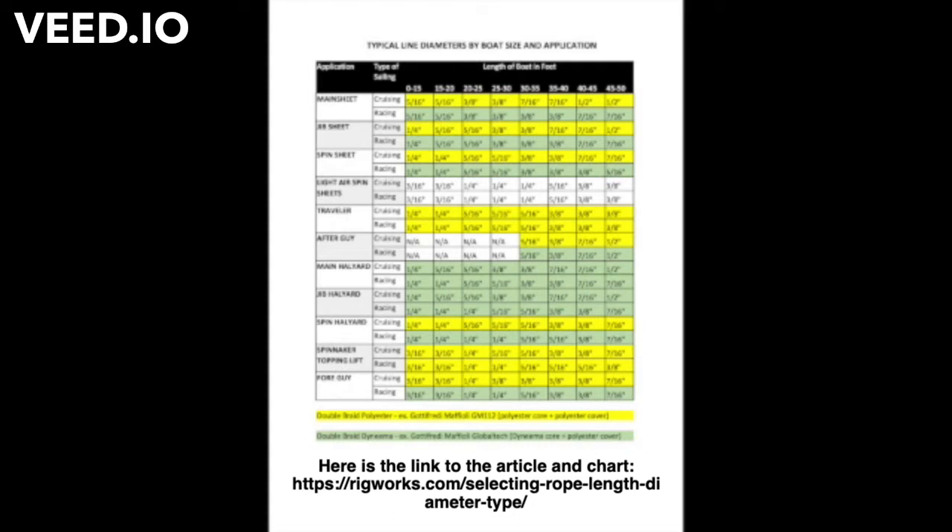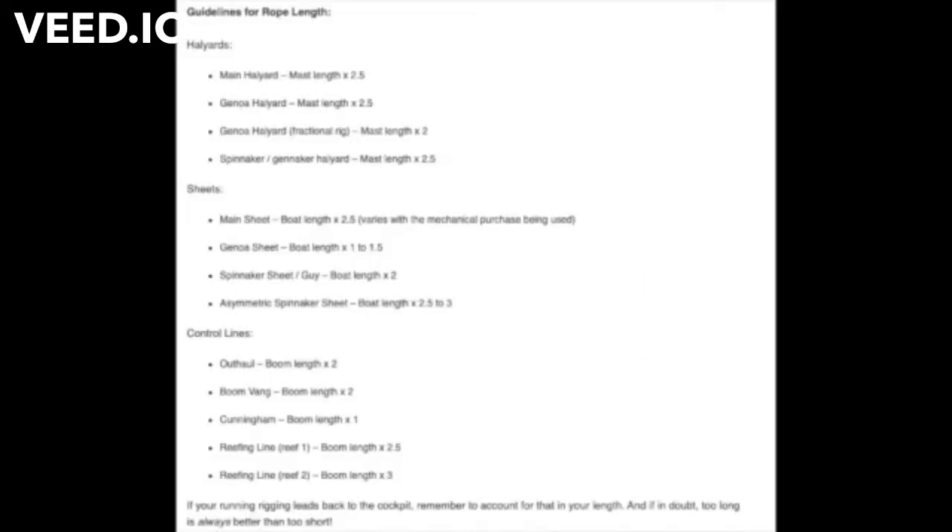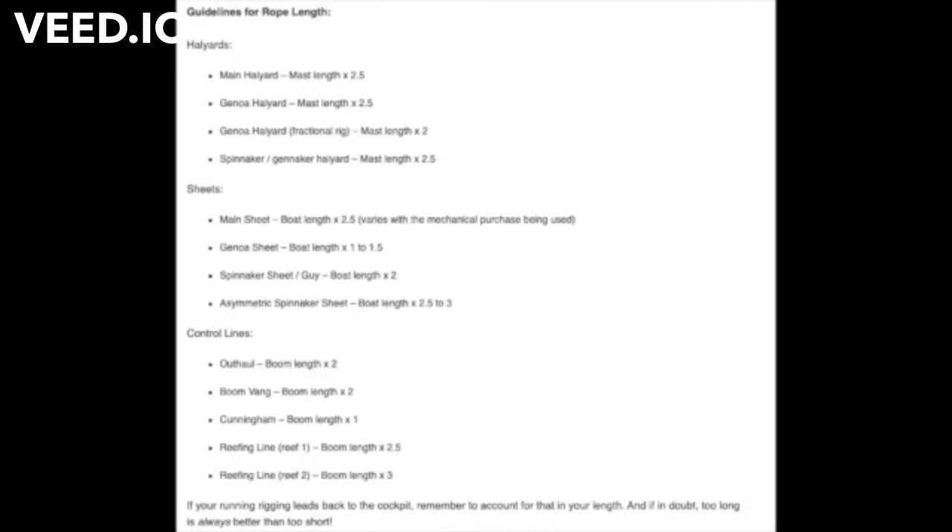The other thing you need to know is the length of some of these lines, and I've made a lot of mistakes going by what I saw on posts and YouTube videos — always came up a little short. I run my control lines back to the cockpit to solo sail, so this gives you some good starting points, but it's better to buy too much than too little. You cut once, measure twice.